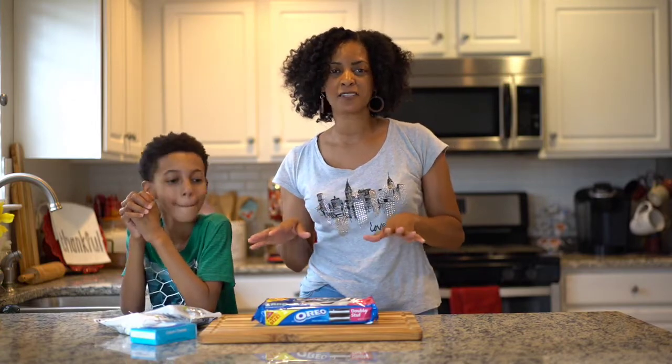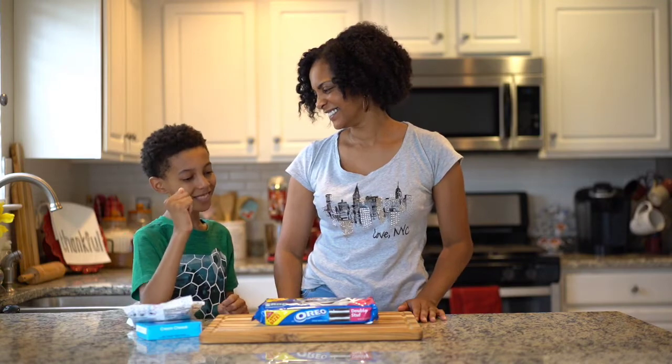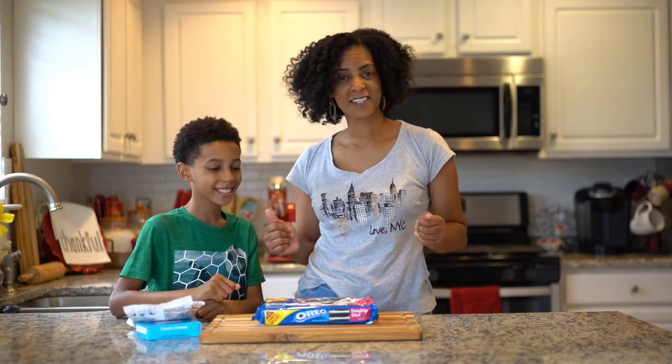I've never made them, this is our first time, so I pray they come out good. Alright, you ready? Let's get into it!